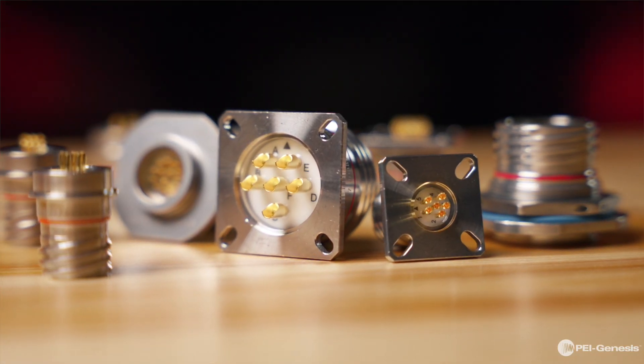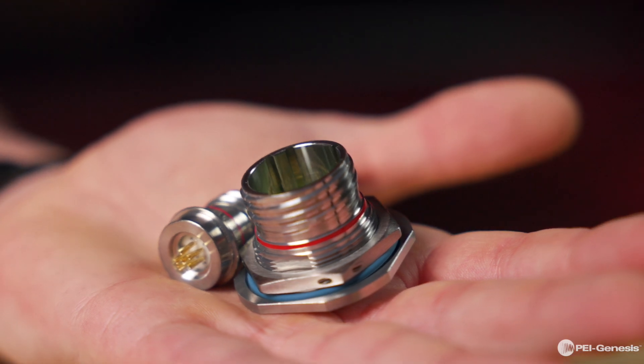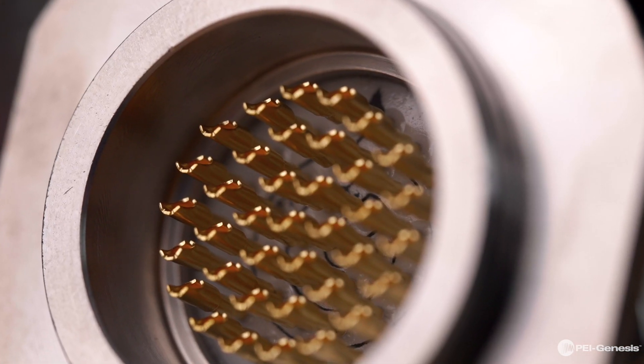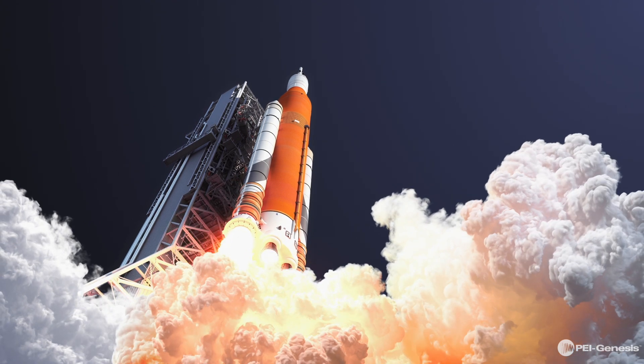These connectors are essential for accelerating the development of custom solutions across a wide range of military and aerospace requirements. One standout version, the Souriau 8D Hermetic MIL-DTL-389 Series 3, offers quick-turn modification capabilities to meet diverse military and aerospace needs. Qualified to mil-spec standards, the 8D Series is highly reliable in environments where temperatures can reach up to 200 degrees Celsius and heavy vibrations are common.